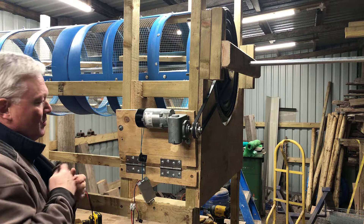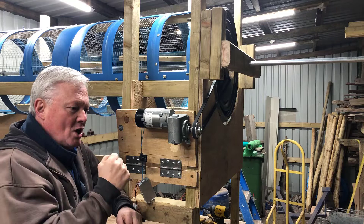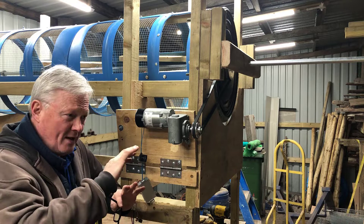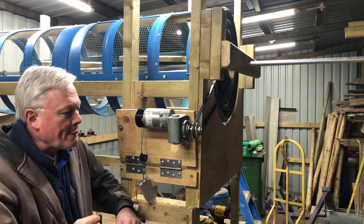Those of you in the know will know that I've built a more lightweight compost siever - quite big - but it hasn't got the torque, it hasn't got the beef. When you overload it, it just grinds to a halt, the belt slips, and you can't do much about that with the design. I redid it again, a bit better, but I was using a motor off a treadmill - the motors on treadmills are all 12 volts.